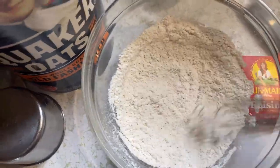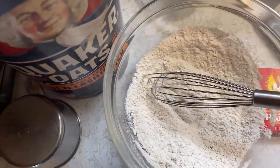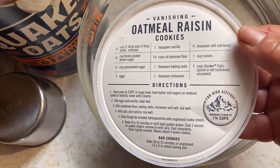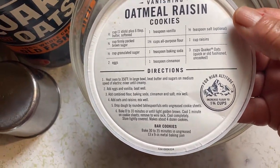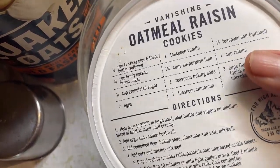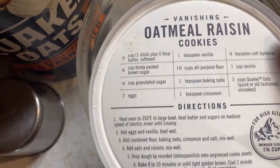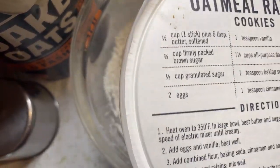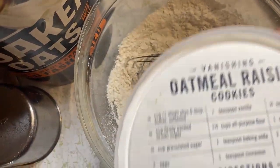I want one or two oatmeal cookies. So what I've done is I've taken the recipe that's on the box of the oatmeal — old-fashioned oats — and I'm breaking this recipe down. I don't want to make half a recipe, I want to make about a fourth of a recipe. So I'm softening up four tablespoons of butter.